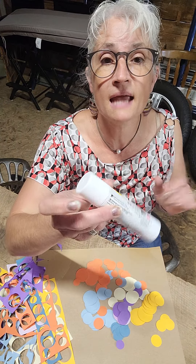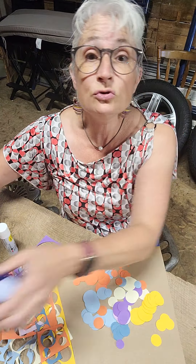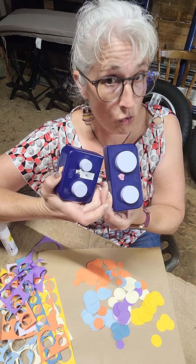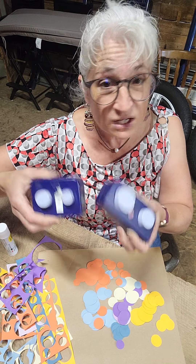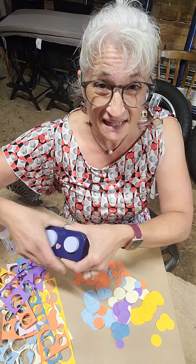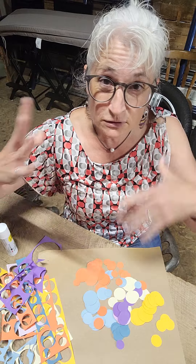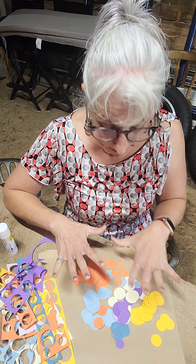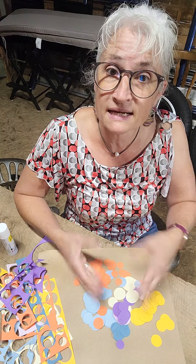So I'm going to show you some fun art we can do with circles and with negative space circles. What you need is a glue stick. You do not have to have hole punches, but if you have circle hole punches, they're really fun. But you can always trace circles — trace a cup, trace a bowl — more than one so that you get several different sizes of circles to play with. They can be big or small.